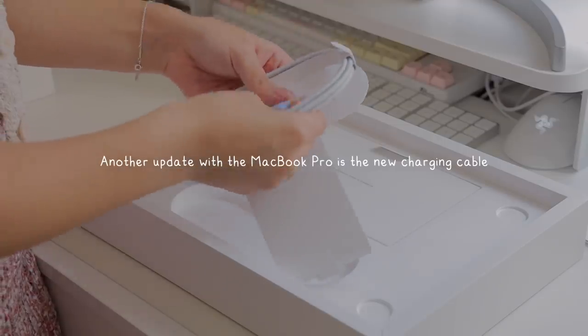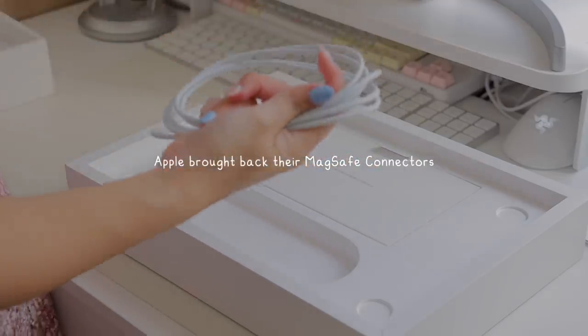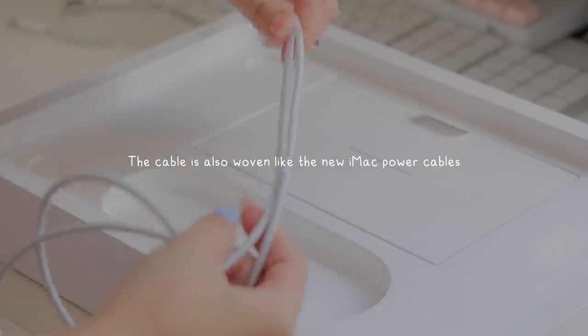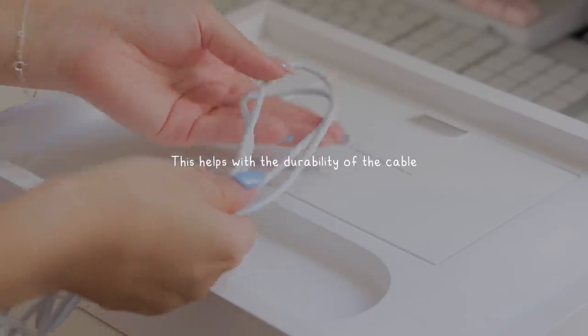Another big update with the MacBook Pro is the new charging cable that it comes with. Apple decided to bring back their MagSafe connectors with this USB-C to MagSafe 3 connector. The cable is also woven, which is similar to the new iMac power cables, and this helps with the durability of the cable.